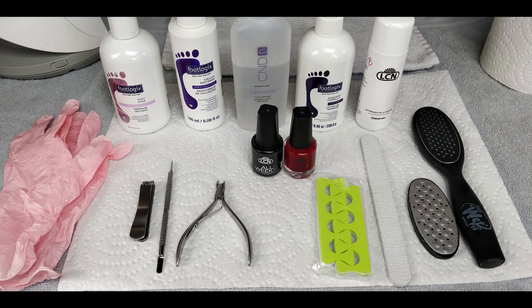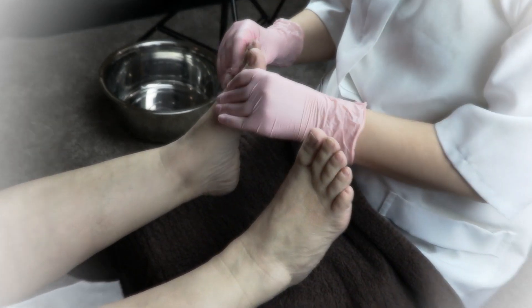Hello and welcome to this very simple pedicure tutorial. As you can see in this front picture here, there's a kind of a mishmash of products I was able to come up with on very short notice so that I can make this for you. You have everything in your kits at this moment to complete your practices if that's what you wish to do.